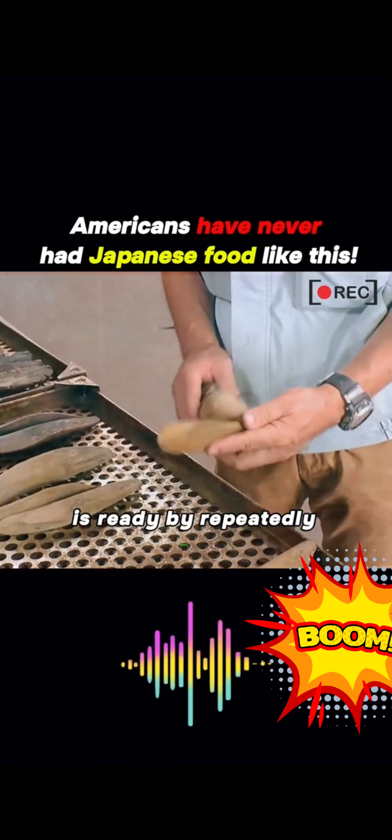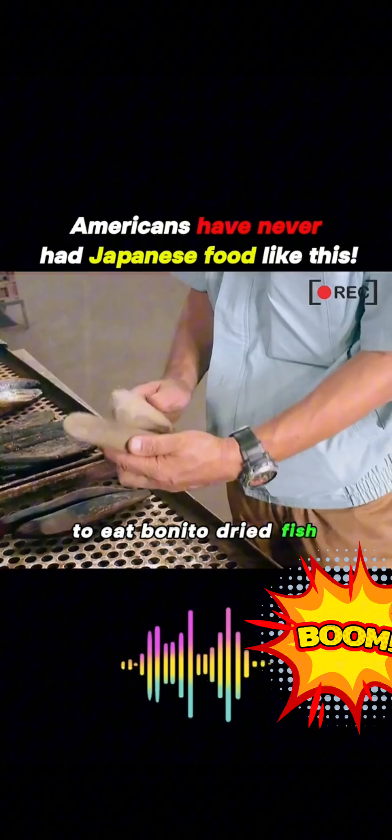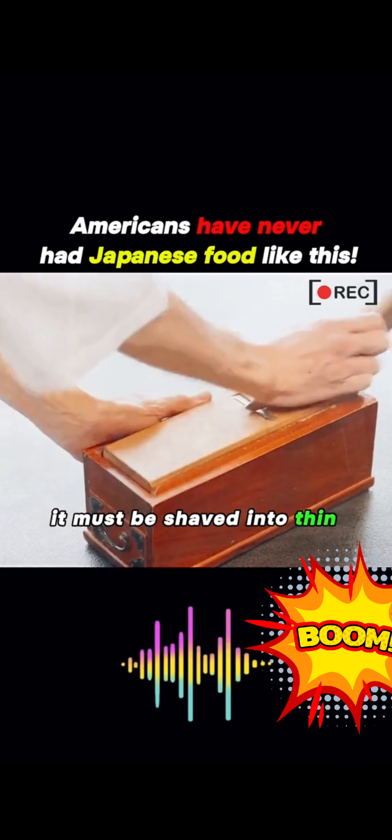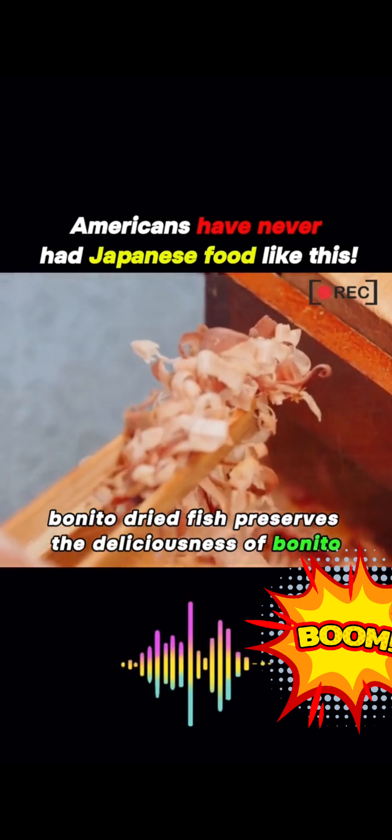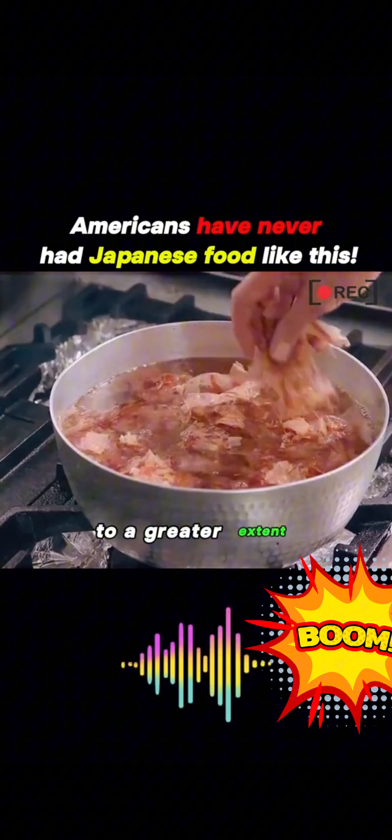After about two months, skilled workers will determine if the bonito dried fish is ready by repeatedly tapping it. To eat bonito dried fish, it must be shaved into thin slices using a plane. Bonito dried fish preserves the deliciousness of bonito to a greater extent.